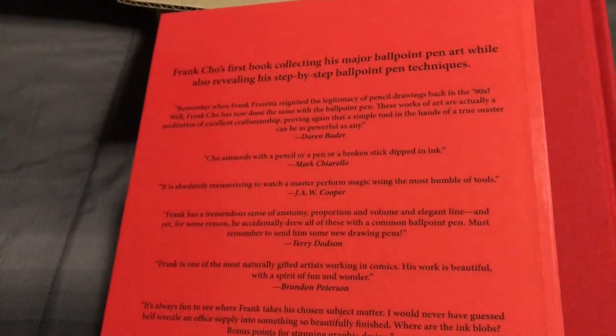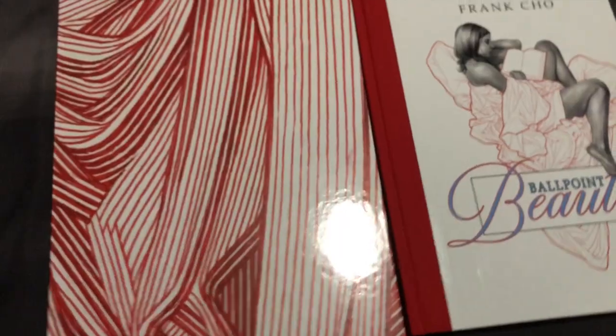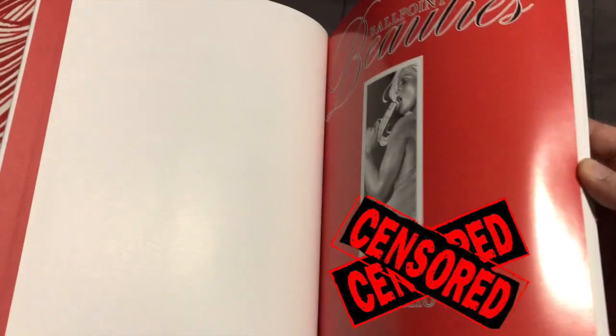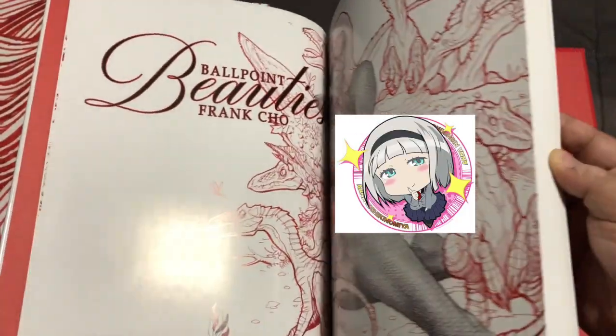And over at the back you get this wonderful write-up and a bunch of quotes. If you want to read it, you can pause it now. I think that is the tamest thing I can show you from this wonderful book.